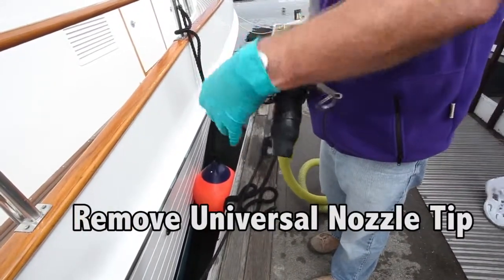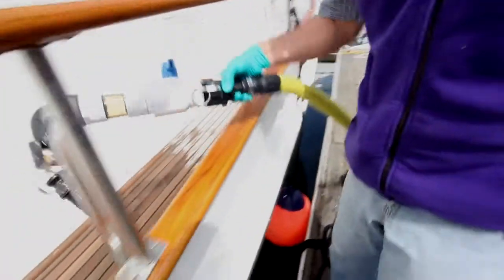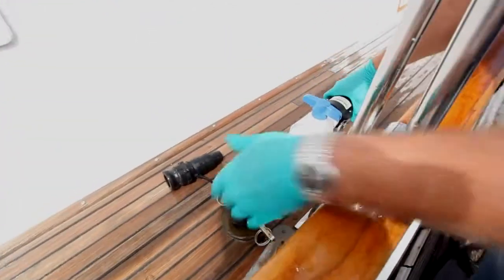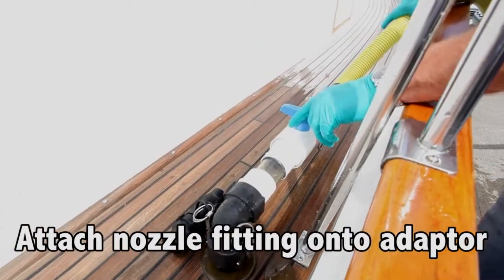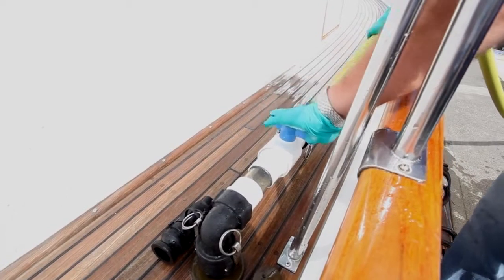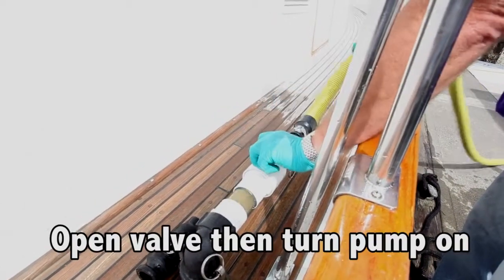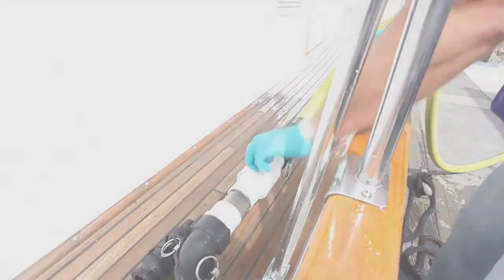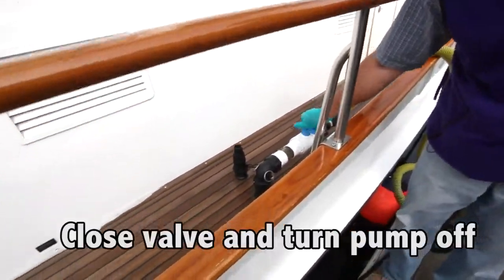Remove the universal nozzle tip. Attach the cam lock fitting on the nozzle assembly onto the threaded fitting. Once the nozzle assembly is clamped onto the fitting, you can open the ball valve. Once you're done, you can close the valve.